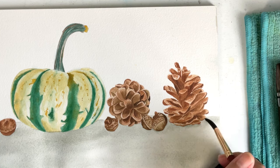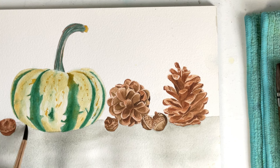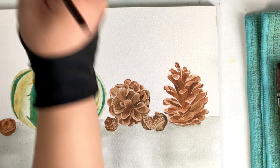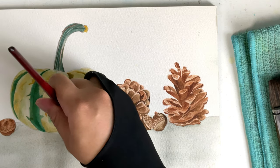I tap my brush on my towel to remove the excess paint and I soften the edges below each element to make sure the paint won't leave any hard edges.